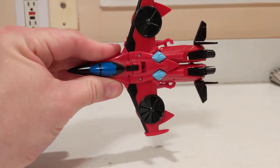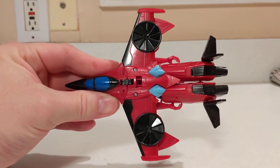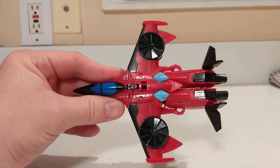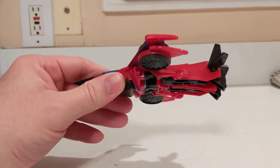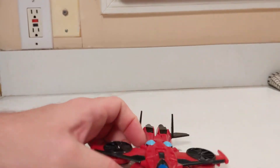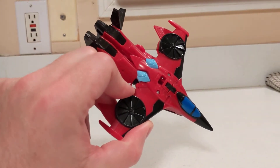The Warrior Class toys in the Cyberverse line are all saddled with a gimmick. This one is actually a bit intrusive when it comes to the robot mode, which we'll take a look at in a bit. But it doesn't really affect the jet mode too much. Jet mode looks pretty decent — a stylized take on a VTOL jet.